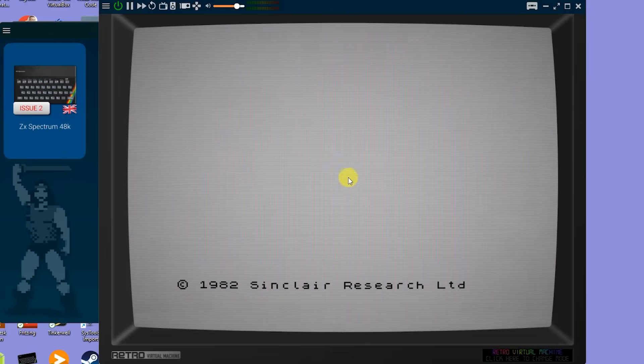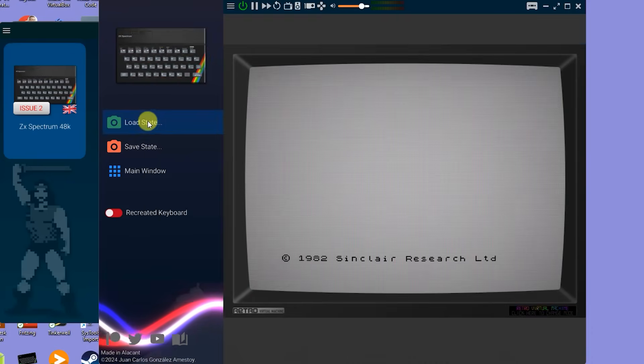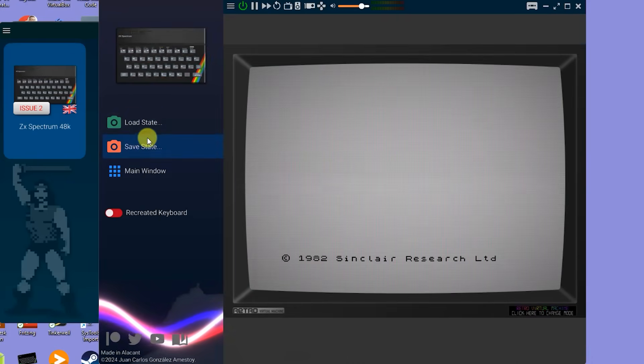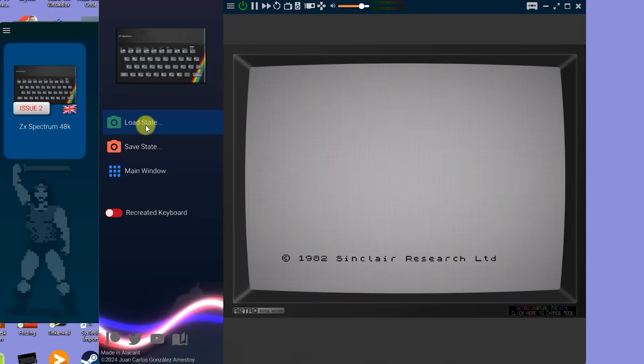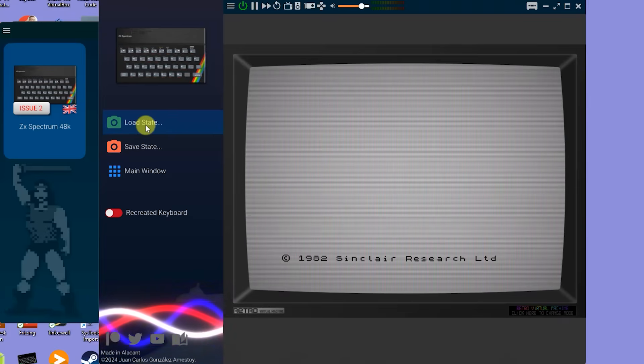In the top menu bar you'll see a number of choices. This hamburger icon lets you load and save states — these are full snapshots of the current computer state. With these you can save what you're doing so that you can come back to this exact point. It's also great for saving game progress. Any special setup you're currently working on, it just brings you straight back to where you left off.